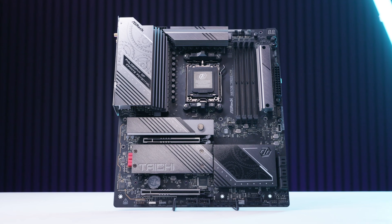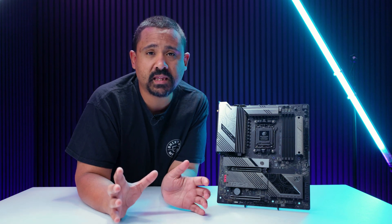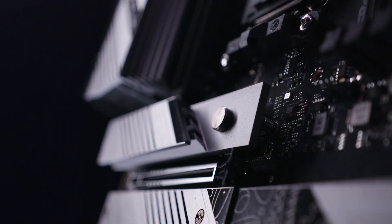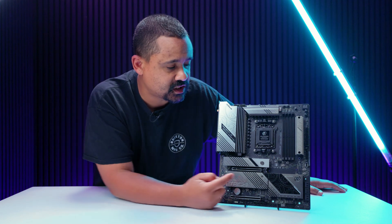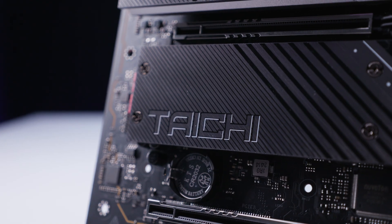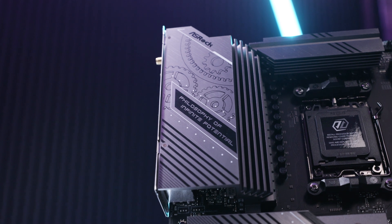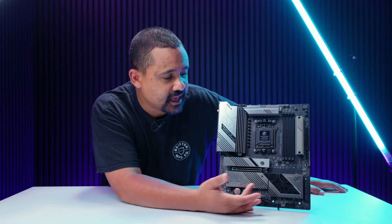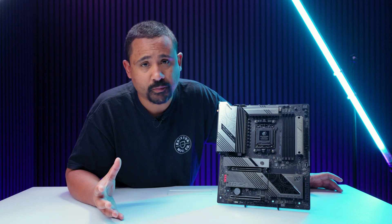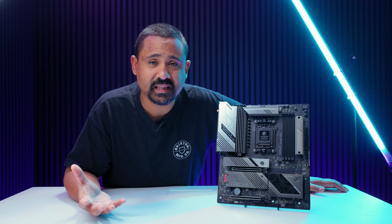To summarize this first look at the ASRock X870E Tai Chi Lite: what makes it a 'Lite' is that ASRock removed cosmetic features to drive the price down without losing core functionality. Specifically, the release mechanism on the top PCIe slot has been replaced with a regular clip, the RGB strip under the bottom M.2 slot has been removed, and all RGB on top of the IO cover is gone. Essentially they've removed all RGB and convenience features to make a cheaper version of exactly the same board. If choosing between this and the full Tai Chi for basically the same performance, I'd probably pick this — less bling bling, same result.